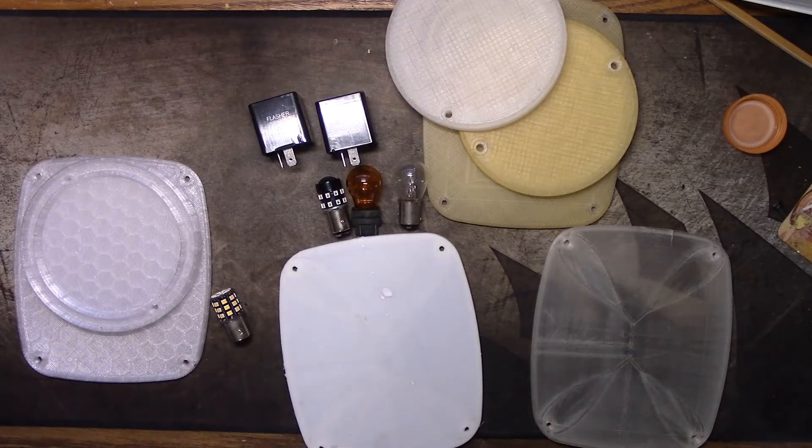Hey everybody, welcome back. If you've been watching my channel for any period of time, you'll know a couple of years ago I made a video where I designed and 3D printed taillight housings and lenses, and the front parking light housings and lenses as well for my old Jeep CJ7. Those taillights are used on utility trailers, heavy duty trucks, flatbeds, campers, and all kinds of stuff - so this might be relevant to your interest whether you own a Jeep or not.